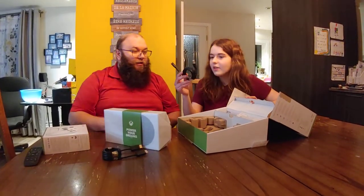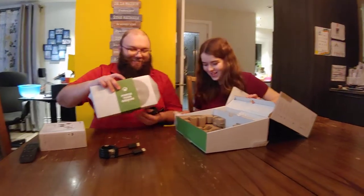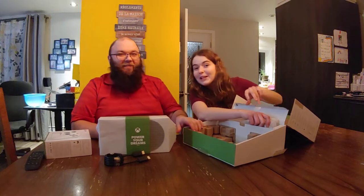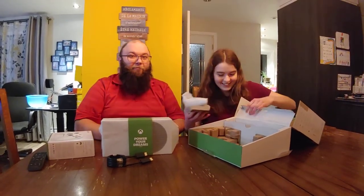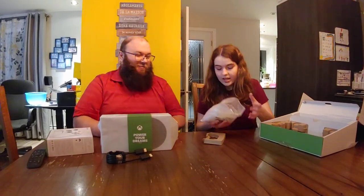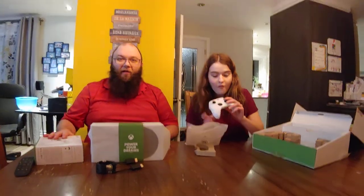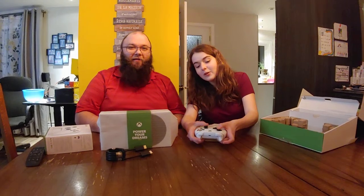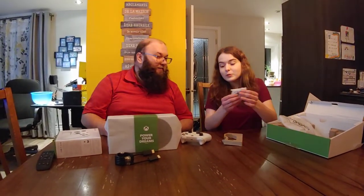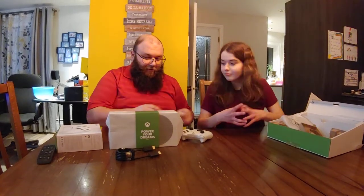And then we have a power cable — I suppose that's to power our dreams. There is also an instruction workbook, but we're the Petershine so we don't use those. Are you a Petershine? You're gonna need those one day, maybe in 10 to 15 years once your house is fully paid off. This sleeve from the secret compartment seems to be a fidget toy — a very pretty white fidget toy that you can press on all the buttons and knobs. It also comes with integrated batteries.